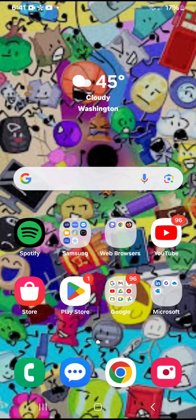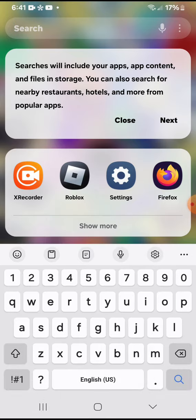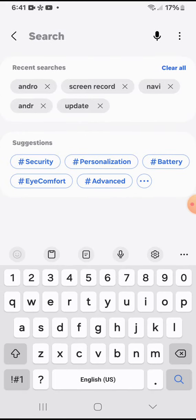Hello everybody, of course you know it's me. Guys, I just got a One UI Samsung Galaxy update with Android 14.